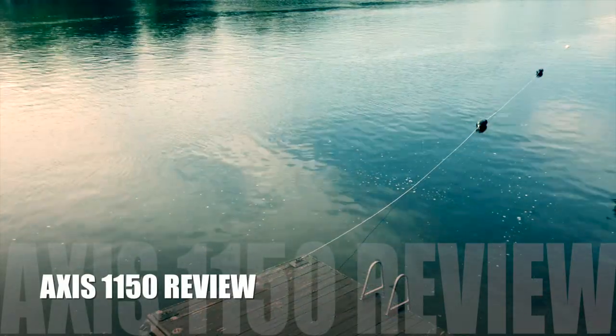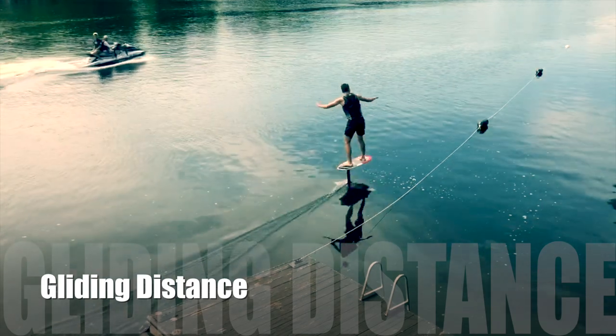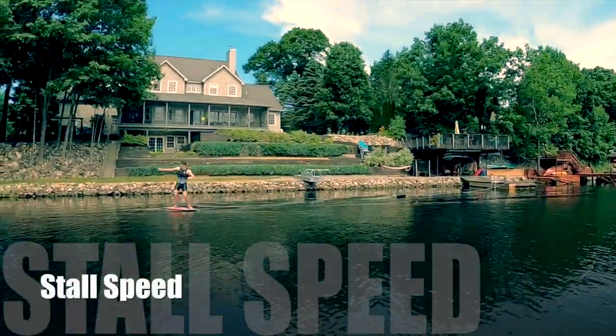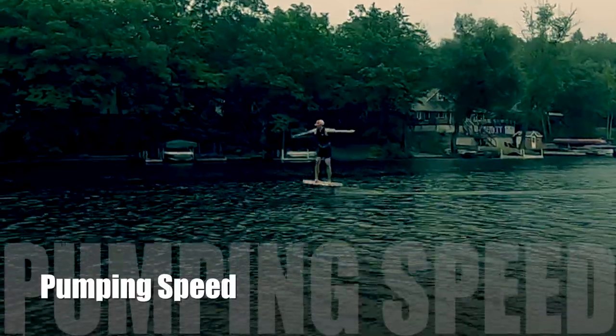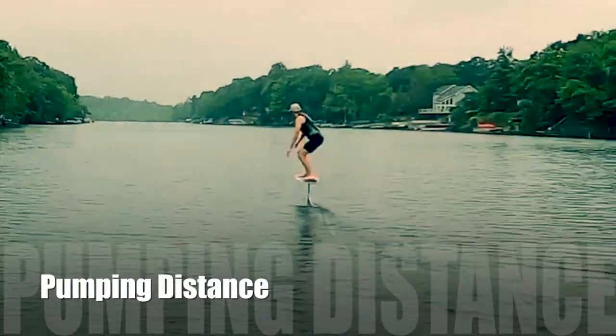As part of this review we will complete four tests. The first is gliding distance — how long will the hydrofoil sail. The second is stall speed — the minimum speed at which the foil loses lift. The third is pumping speed — the maximum speed the foil can reach when pumped. And the fourth is pumping distance — how far the foil can travel while pumped.